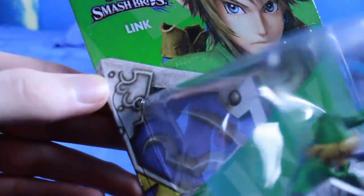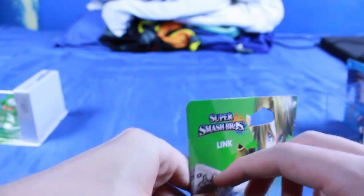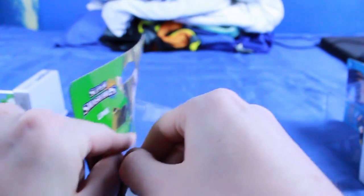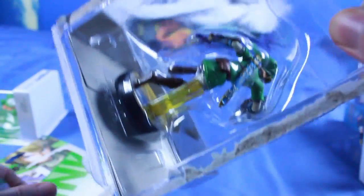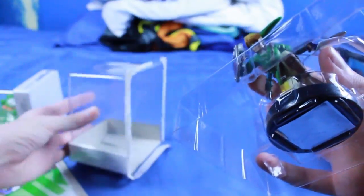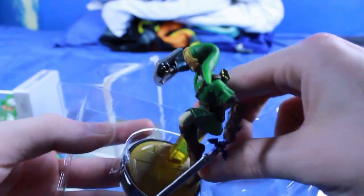We have to rip it off on the side. I'll try not to absolutely destroy it, but there's only so much you can do. Yeah, already totally destroying things. That's the downside — this is never going to go back on there, so that card is off now. I mean, I guess you could glue it back on if you really wanted to, but I think most people are either going to leave them packaged or just take them out. Then this plastic piece comes out, and inside here is our figure.